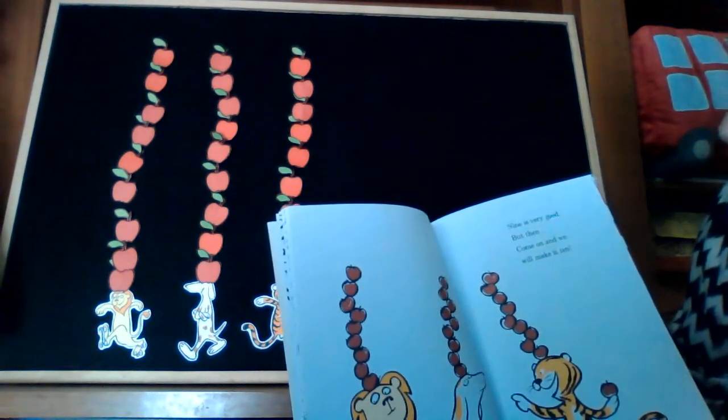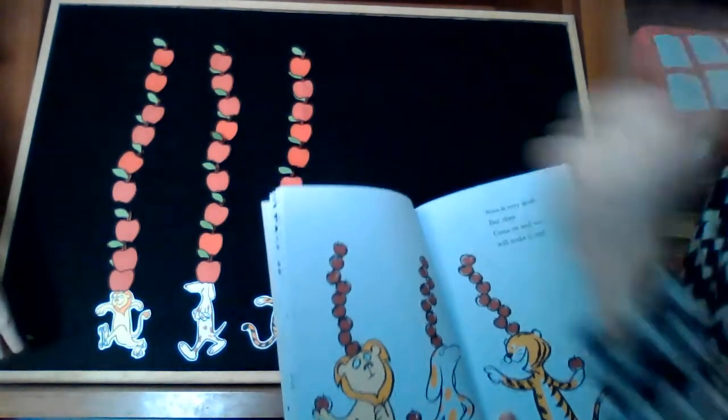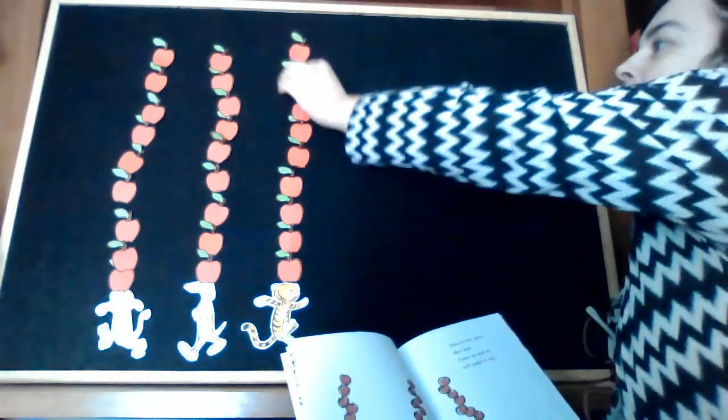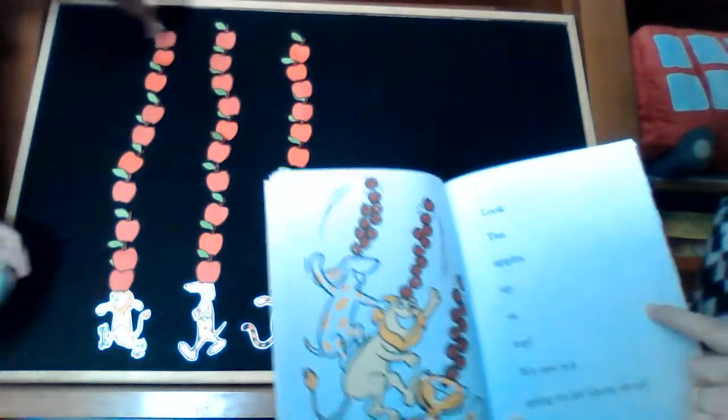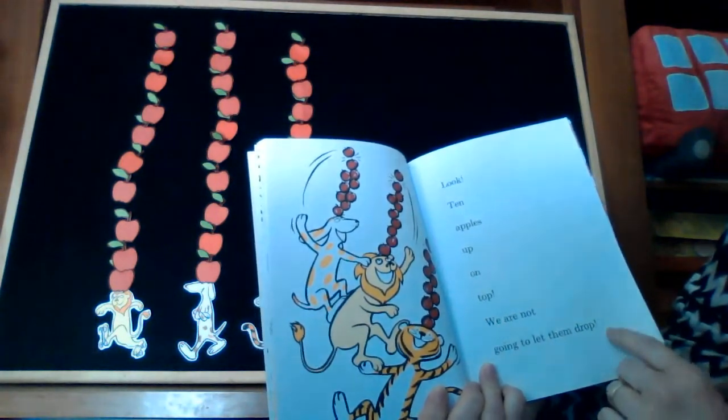Nine is very good. But then, come on, and we will make it ten. One, two, three, four, five, six, seven, eight, nine, ten. Ten, ten. Look — ten apples up on top. We are not going to let them drop.